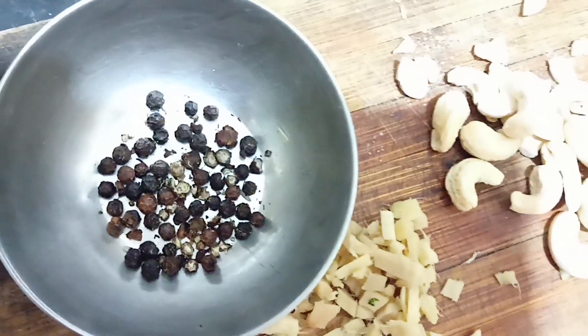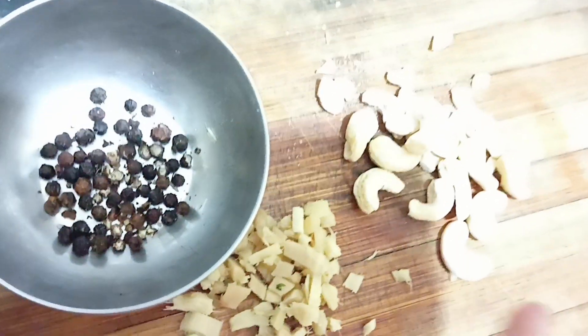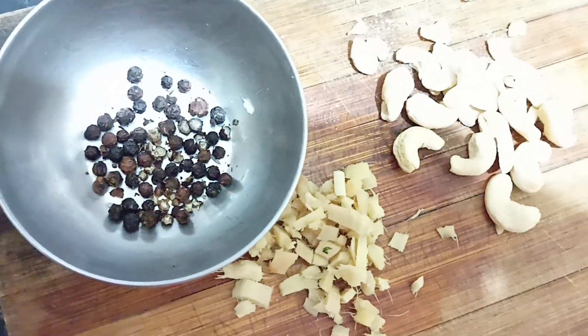We will put the pot on it. Pepper is very healthy. We will get it ready.